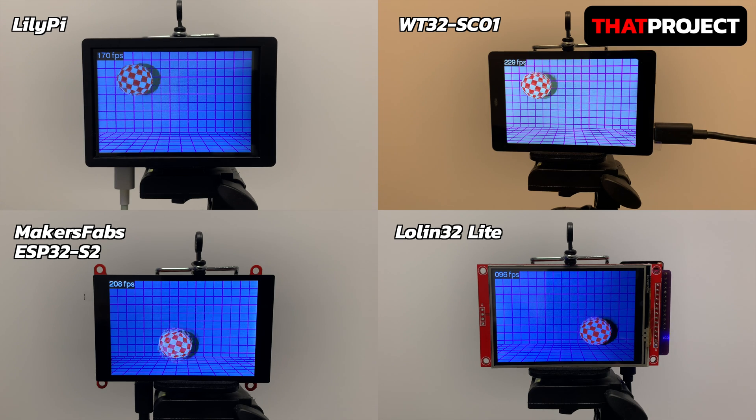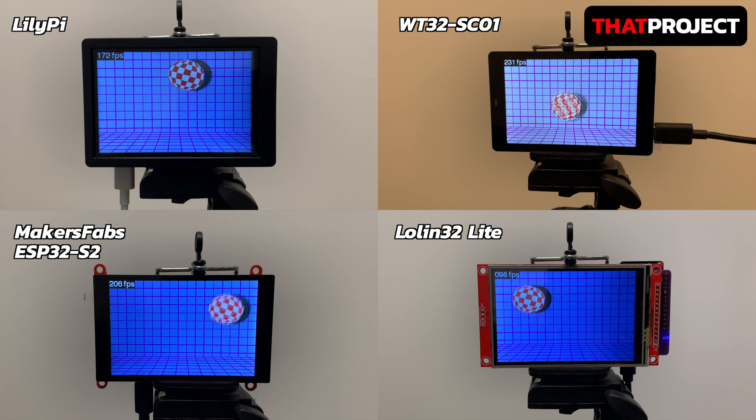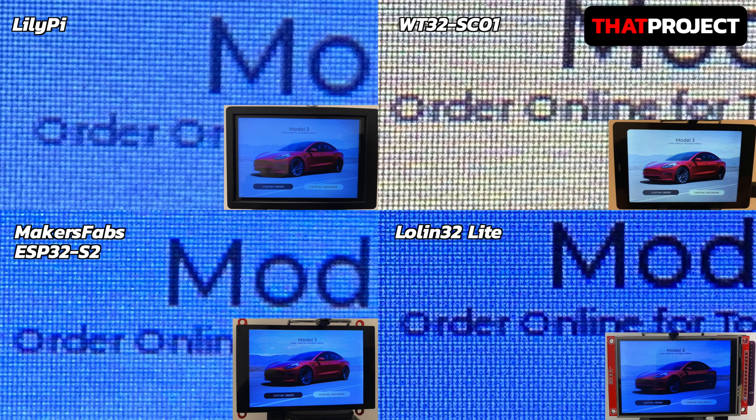The ESP32 GPIO port write speed is relatively slow at about 15MHz. Regarding panel quality, all devices were set to maximum brightness and screenshots were taken as identically as possible. Of all the devices tested, the WT32-SC01 had the best panel. In general, it's difficult to see LCD screens outdoors under sunlight, but the WT32-SC01's panel looks the best of these. It also had fewer reflections, which made it easier to read the content.